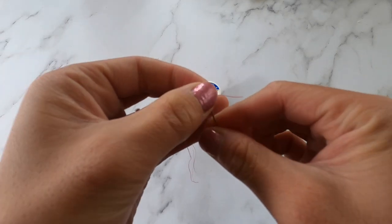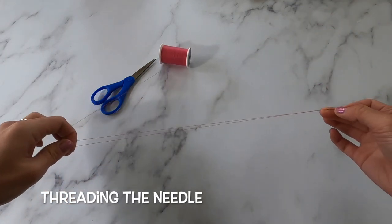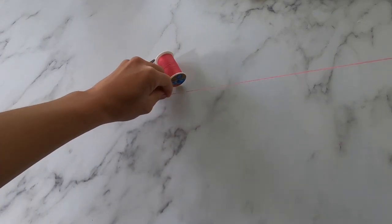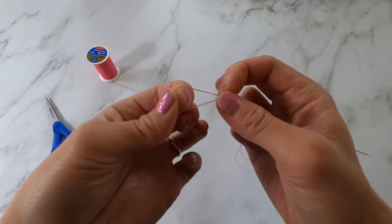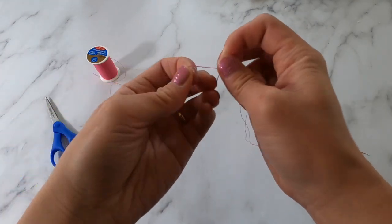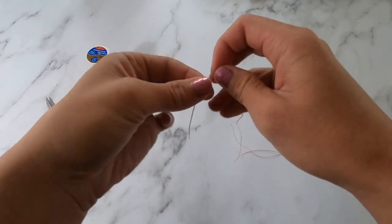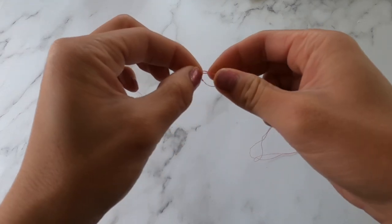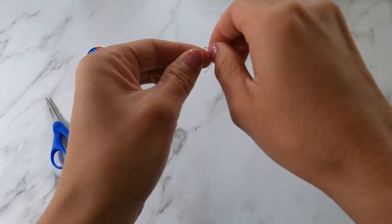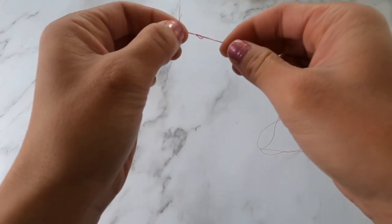We're going to go through some sewing basics. The first thing is threading our needle — we're going to bring the thread through the hole and give it a good amount, not too much or else it gets knotted. When hand sewing, you're going to cut off that excess and tie a knot at the end. You're going to make a loop, bring your two strings through that loop, and it makes a knot. Do this two or three times — it helps to hold on to the knot with your fingers, make that loop, bring your strings inside the loop, and pull through.